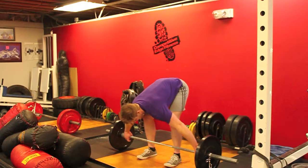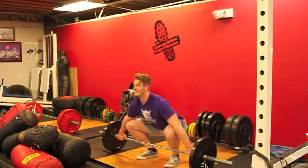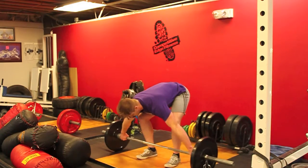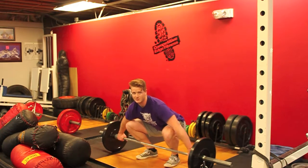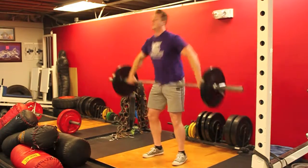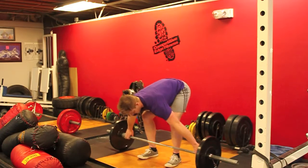And then you catch the bar. Here's what it looks like. You can also throw in the full snatch — you can catch it at the top, which is a power snatch to practice. And then a full snatch.